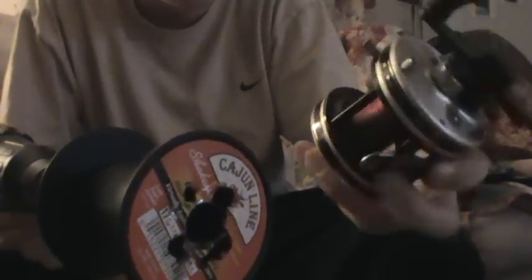Now what we have is your drill and your fishing reel, and your line is attached to it. You unlock the baitcast — or whichever reel you have — and you just sit the reel down on the floor.